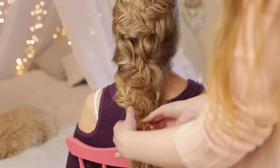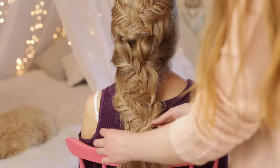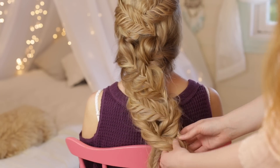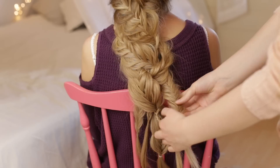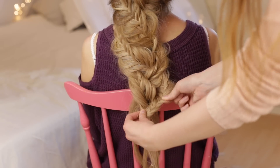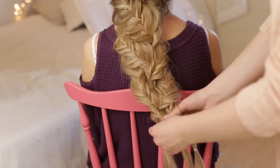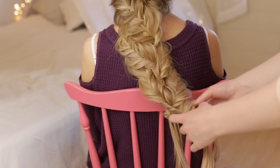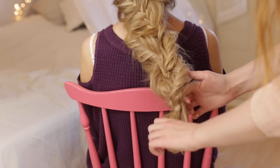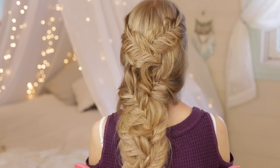You just want to continue this pattern all the way down until you run out of hair. When you're all done, you can tie all the braids together with an elastic. And here we have the finished braid.